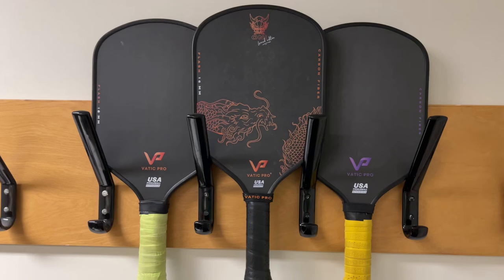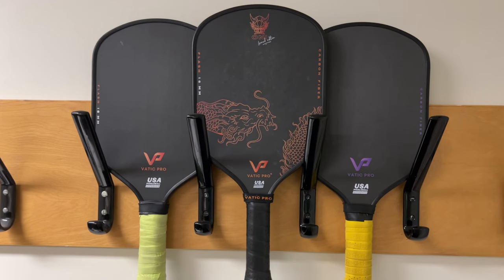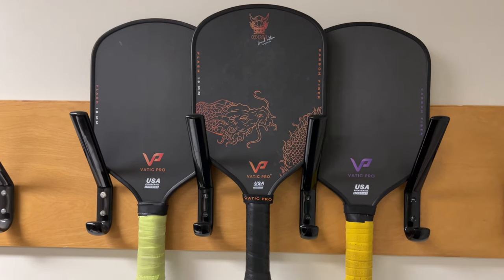So who is this paddle for? I'd say high intermediate to advanced players who basically want to buy power — they'll certainly get that with this paddle. If you're looking for something to speed up your drives, give you poppy resets, and help with put-aways, this is the paddle for you. But you'll need to be able to finesse it at the kitchen so your dinks aren't going sky high for the other team to put away.